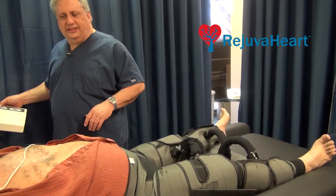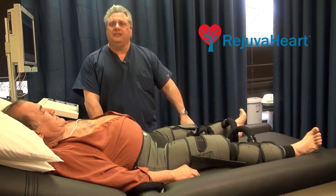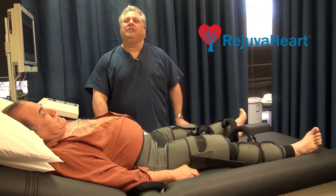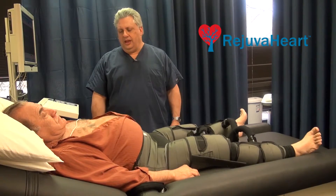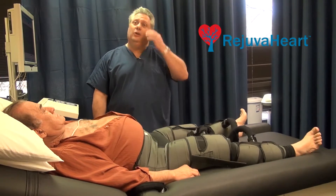Lying on a bed, the heart is timed. And when it goes into diastole — what I mean by diastole is relaxation of the heart — the blood is pumped.